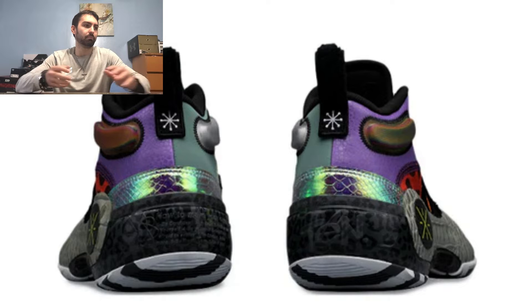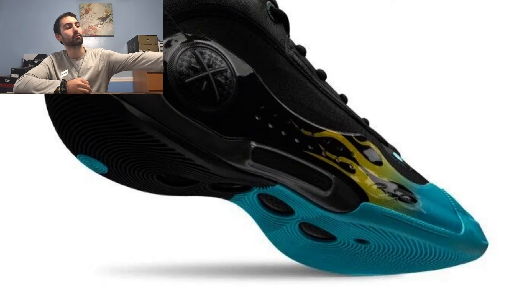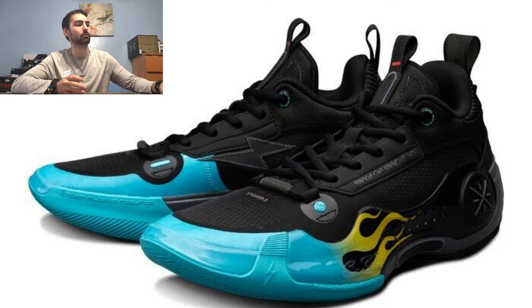Coming in at number 8, I have the Element colorway in the low version. It's mainly blacked out and transitions to an aqua green in the forefoot section with a yellow flame that spreads out to about the midpoint of the shoe. It's a clean, sleek, and understated look. I had a version of this in hand and it looked really nice — it reminds me of Hot Wheels on shoes. The outsole transitions from black at the heel to aqua green in the forefoot, splitting in half, which is a really cool effect.